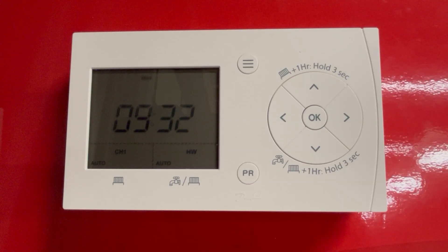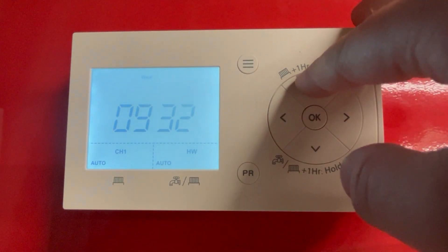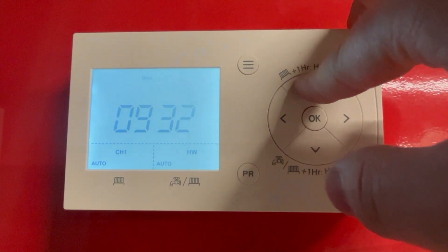This is a quick video on how to boost the heating on the TR710, or the heating or hot water on the FP720, as well as change the mode of each channel. To boost the heating, press any button on the screen and then hold the top button for three seconds to boost the heating for one hour.